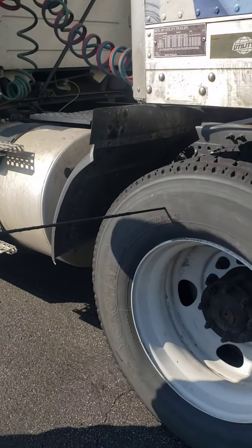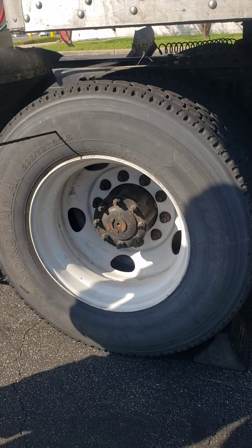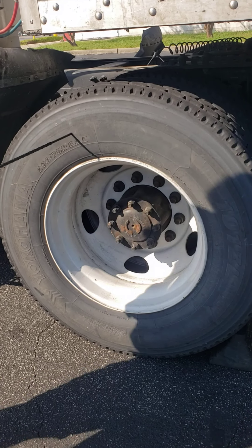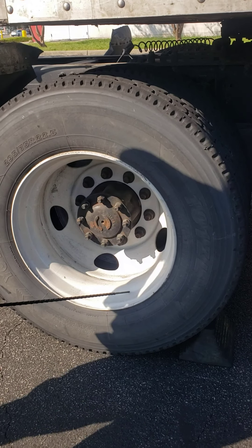Outside of my tire — no abrasions, bulges, or cuts. And if I were to check my tire pressure with a tire gauge, my drive tires should be 95 PSI. My rims — no cracks, illegal welds, or dents.